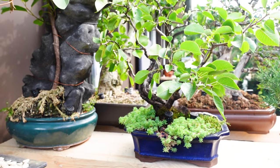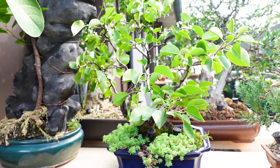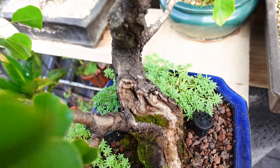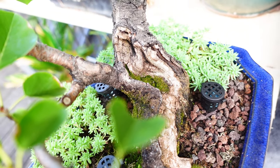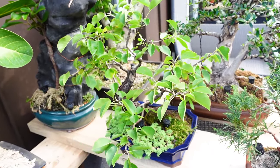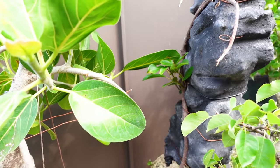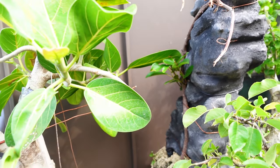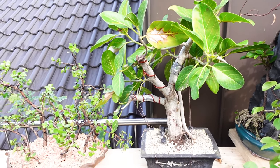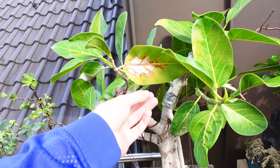A little Prunus mahalep — I think it's called something like a mountain cherry. Nice dead wood as you can see. I just got this though, so I don't know if I'll do anything with it this year. There's a stone fusion project going on over there with a Ficus natalensis. This is a large Ficus bengalensis — as you can see, the leaves are quite large and got some sunburn. It was really hot this year.